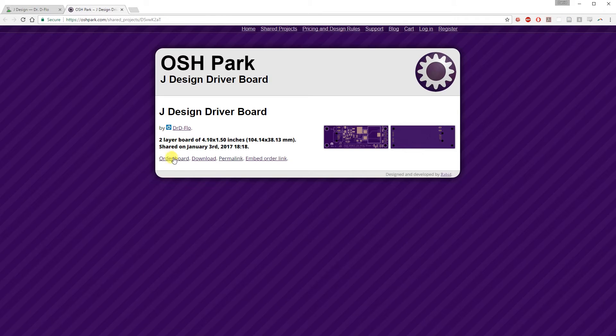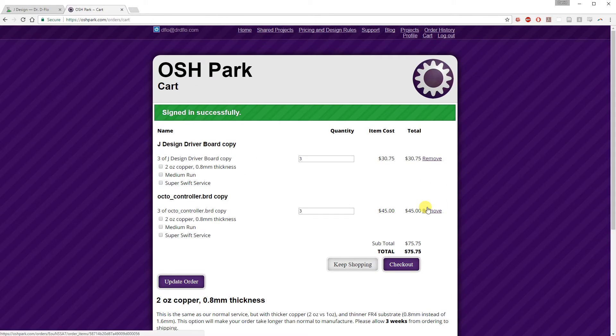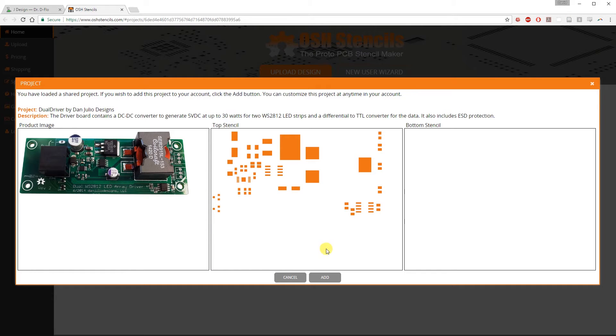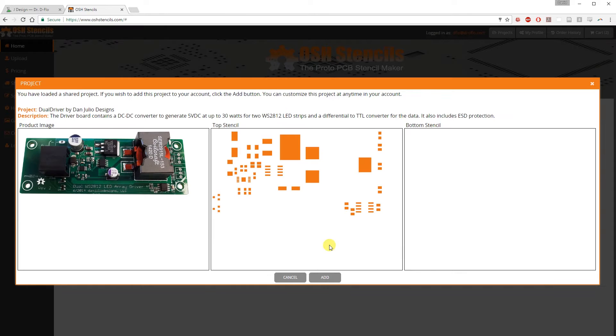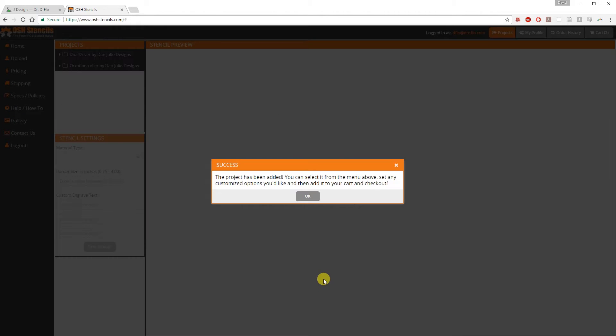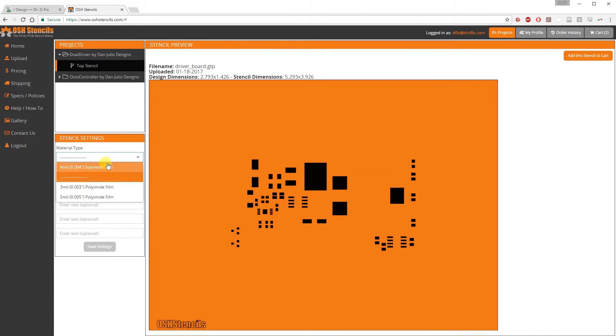Next, we will order the PCBs from OSH Park. Your controller boards might be in the shopping cart as well. Finally, we will purchase the stencil, add the project, and log in. The 3mm thickness is fine for this board as well.